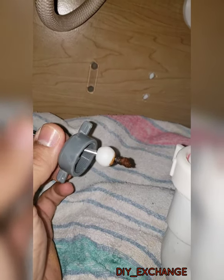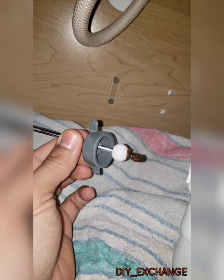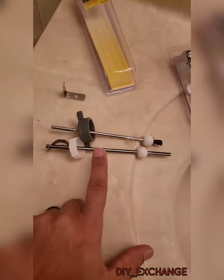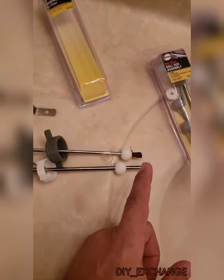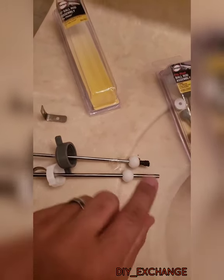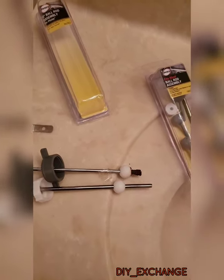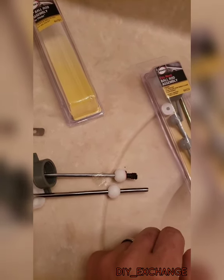See how the tip rusted and broke off? That over time is what happens to these rods, so you simply replace the little rod with ball. Here's the new one - it's six inches long. See how much of the rod broke off? That's what causes the stopper to no longer be reachable, because the rod is now shorter since that tip broke off from excessive rust.